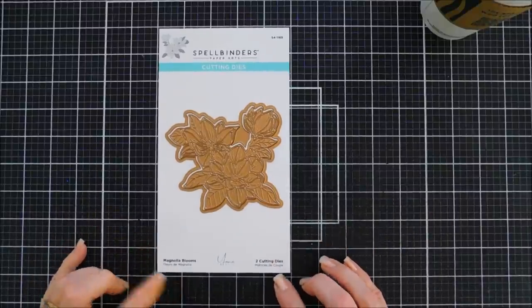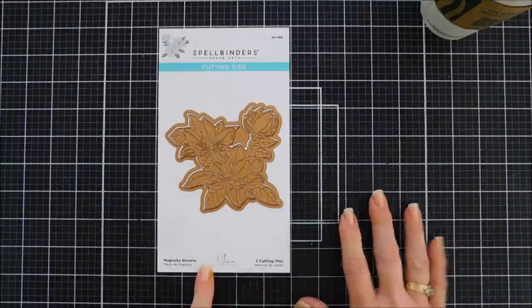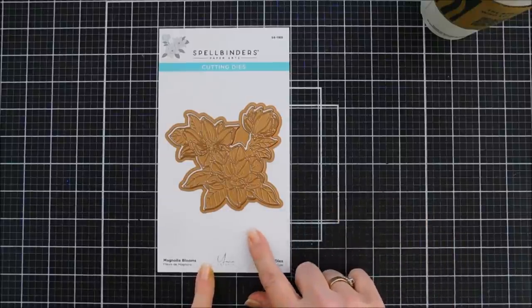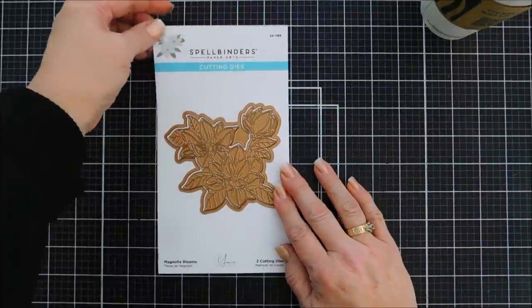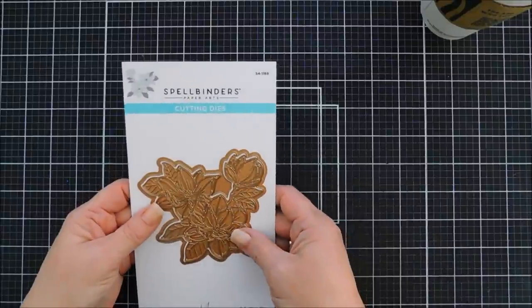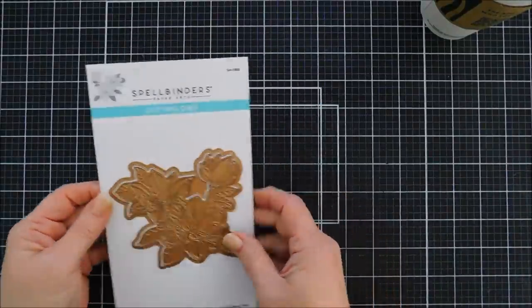This is brand new to Spellbinders. It's by a wonderful designer — her name is Jana Smakula — and she creates the most elegant cards and dies. I'm super excited to get to share this with you. It is very, very intricate.